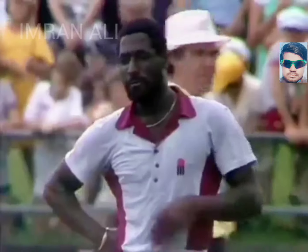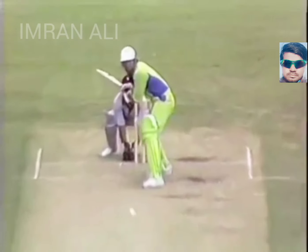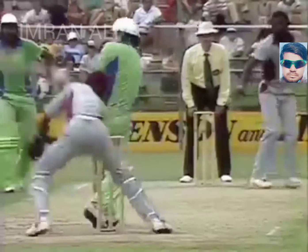Look at that glare from Richards — has a few words to mutter to himself about his fellow Antiguan, Andy Roberts. And well he might, because that was a bad bit of fielding — four runs to Imran. 3 for 109. And now for continuation of commentary, Tony Greig with Keith Stackpole.